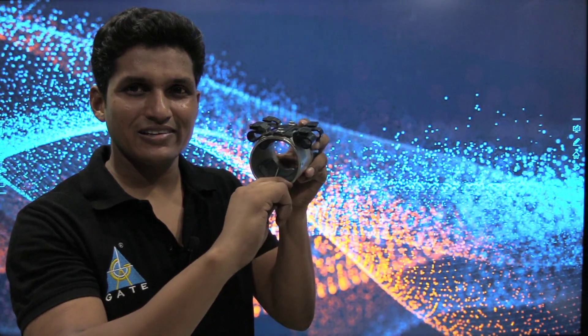So in our RO purifier, a permanent magnet DC motor is used. Thank you so much.